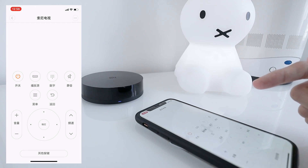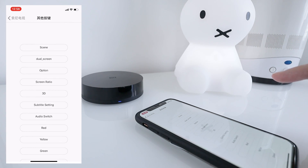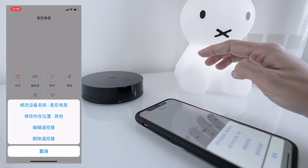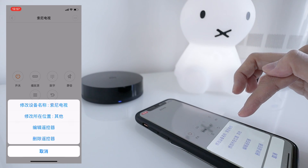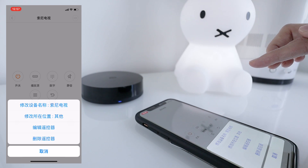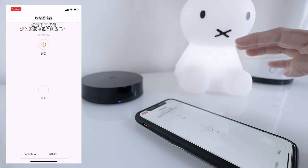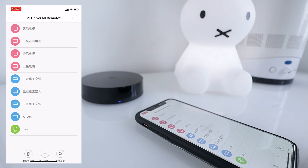Once you're done, all the buttons will show up. To see more buttons, tap here. If you'd like to edit the remote, tap the three dots — you have the option to rename, to edit the location, to edit the buttons, and to remove the remote. However, if you can't find your remote from the list, you have two other options.